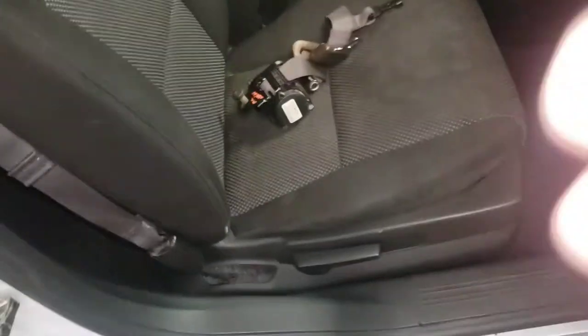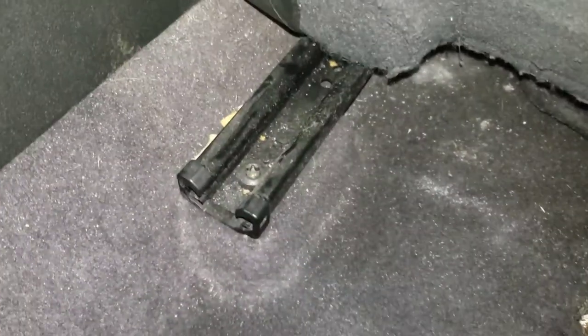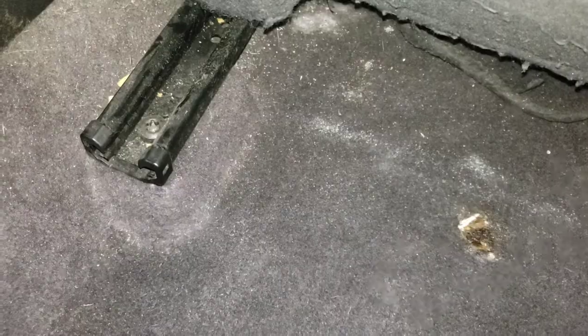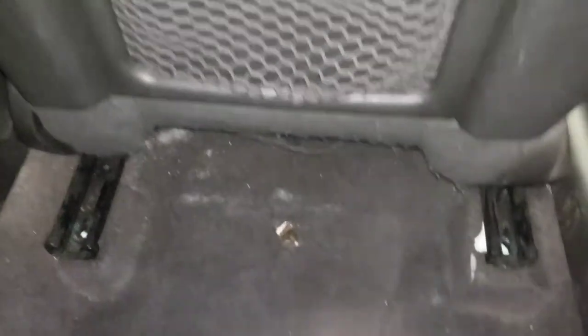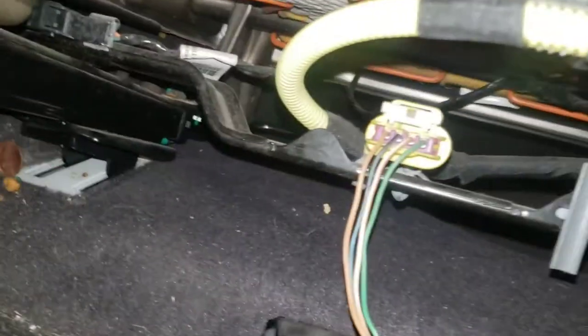The first thing we need to do is remove the seat, so slide it all the way forward toward the dash, then come around to the back seat. I believe these are T50 or T45 torx screws — go ahead and remove those. With the two bolts removed, tilt the seat up. There are some teeth that stick into grooves, so you need to tilt it up and pull it back toward the back seat to free those teeth.